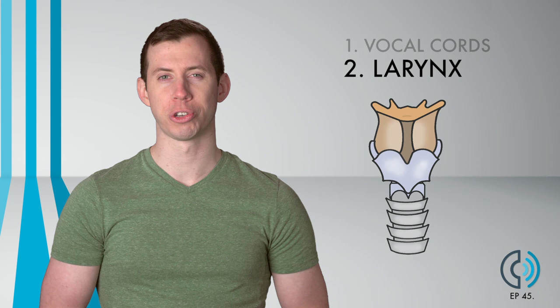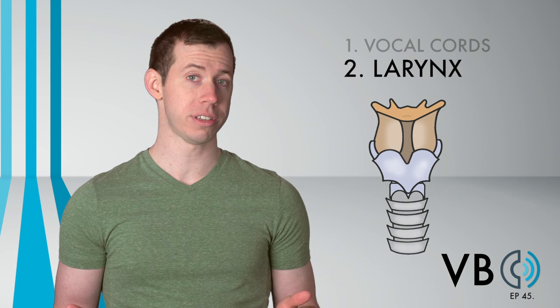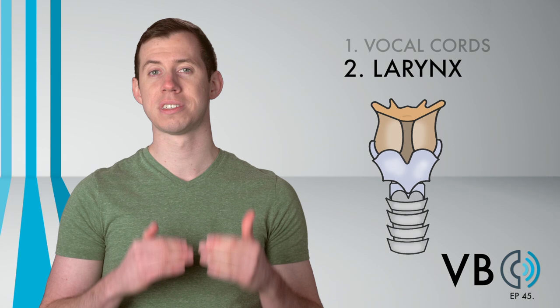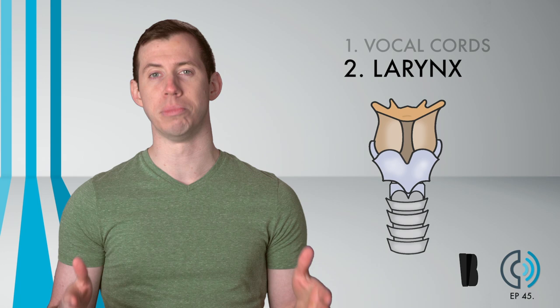Component number two: the larynx. The larynx is not a crucial component for Marge's voice. That being said, when doing any higher-pitched voice, it is likely that we naturally raise our larynx. We don't need to raise the larynx to raise our pitch, but the higher we go, the greater the challenge this becomes to keep the larynx neutral. For this voice, just let the larynx naturally move.